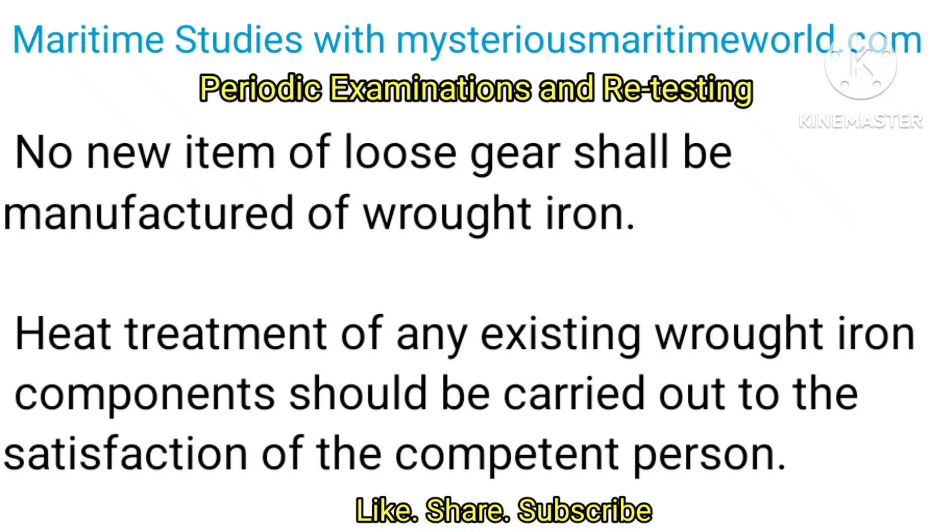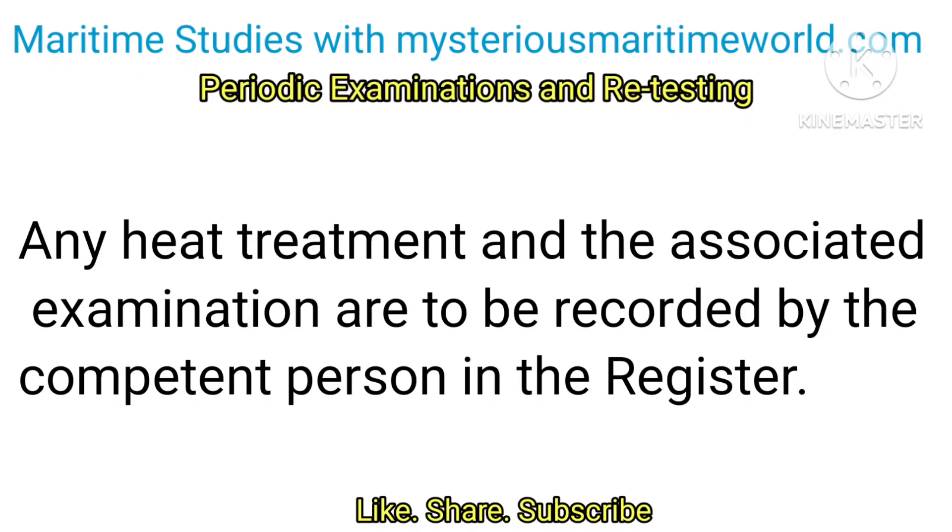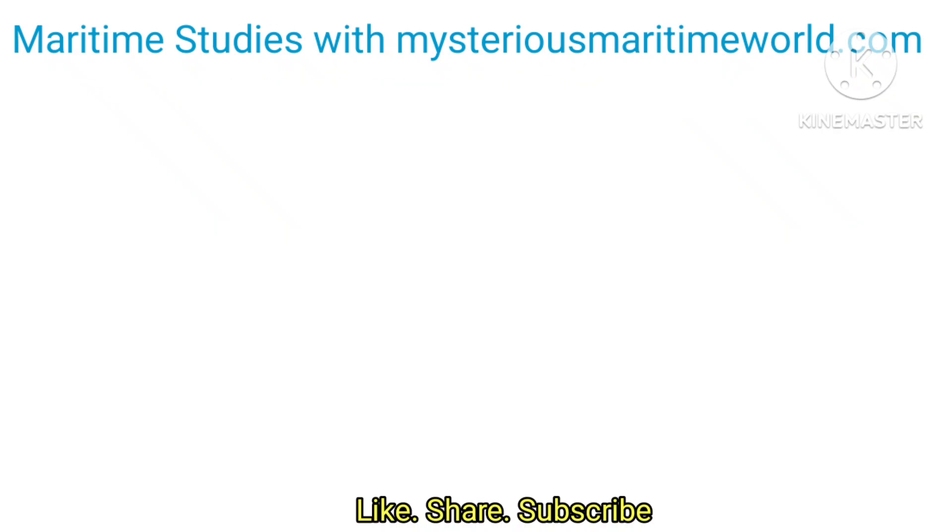No new item of loose gear shall be manufactured of wrought iron. Heat treatment of any existing wrought iron components should be carried out to the satisfaction of the competent person. No heat treatment should be applied to any item of loose gear unless the treatment is in accordance with the manufacturer's instructions and to the satisfaction of the competent person. Any heat treatment and the associated examination are to be recorded by the competent person in the register.